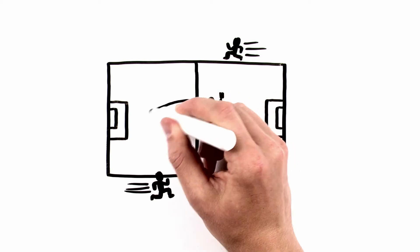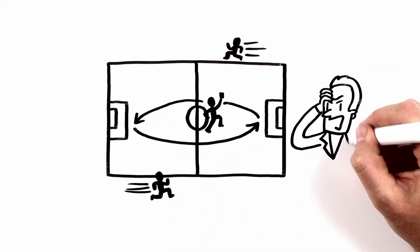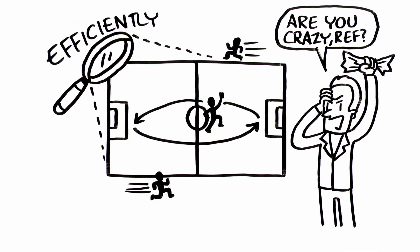The head referee runs diagonally from box to box, opposite of the assistants, following the action. Some coaches still don't think he moves enough. This way, the entire pitch can be covered efficiently.